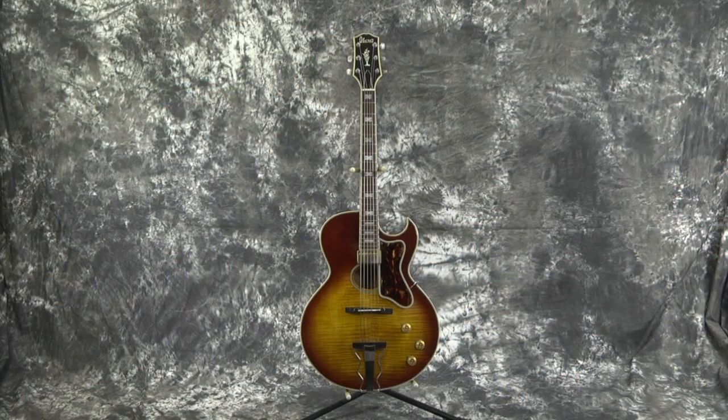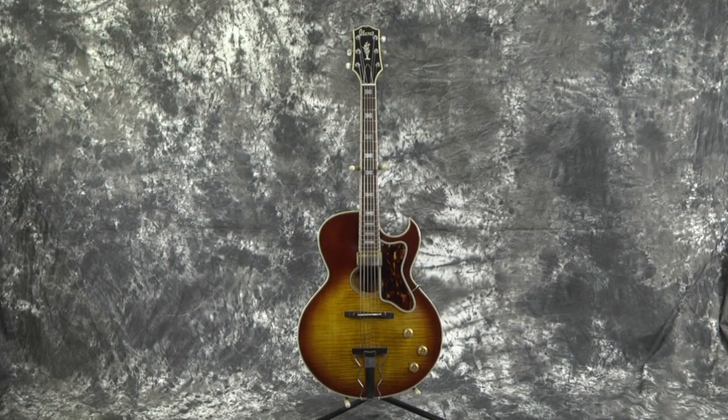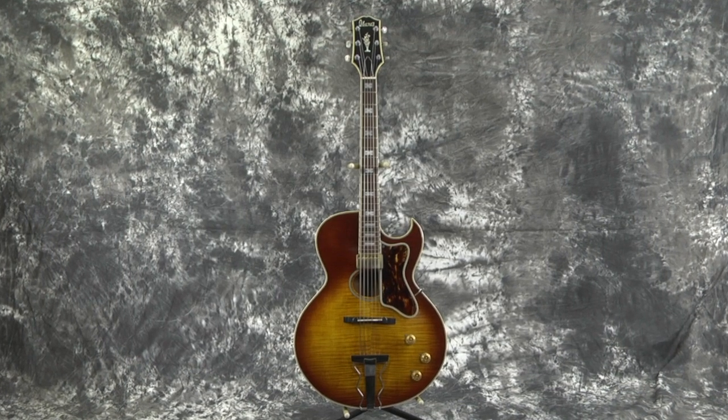Hey everybody! Lawman Mike with www.lawmanguitars.com. Have you ever seen one of these? I've seen several of them and this is the one that you want to find if you're looking for one that's not an Epiphone. This is the pre-lawsuit 1974 Ibanez Howard Roberts Jazz Guitar.